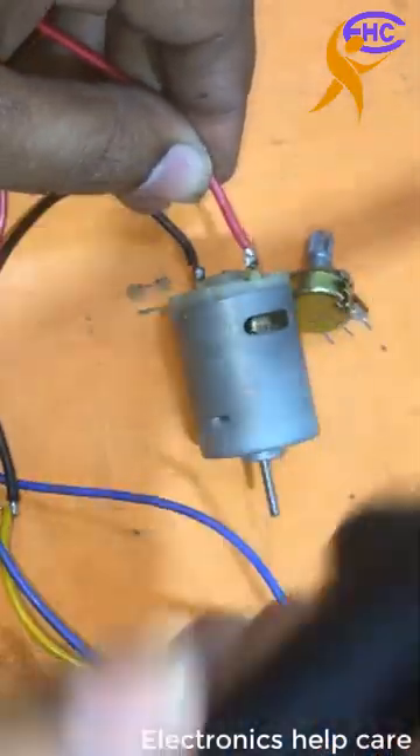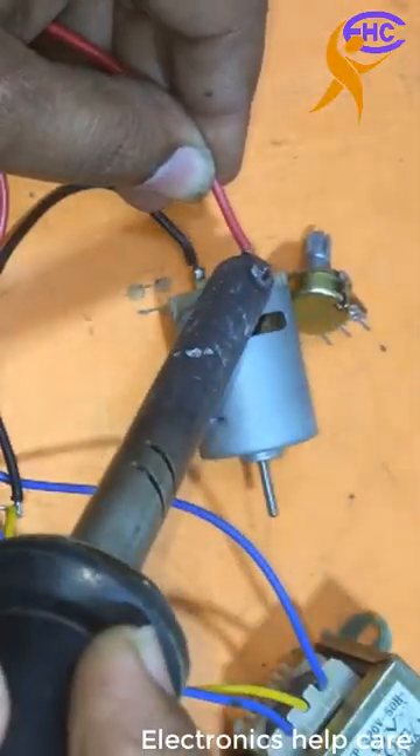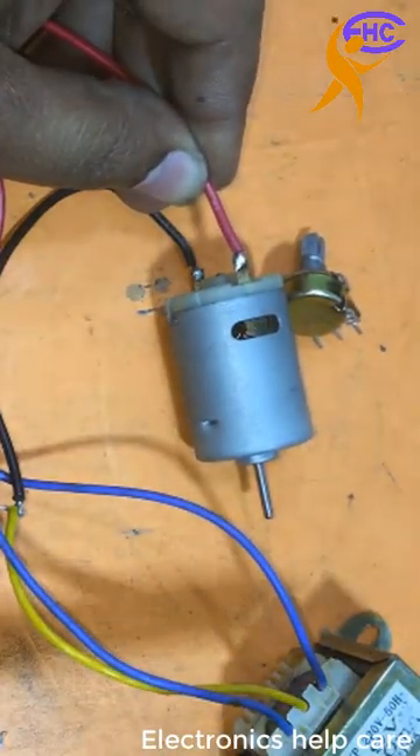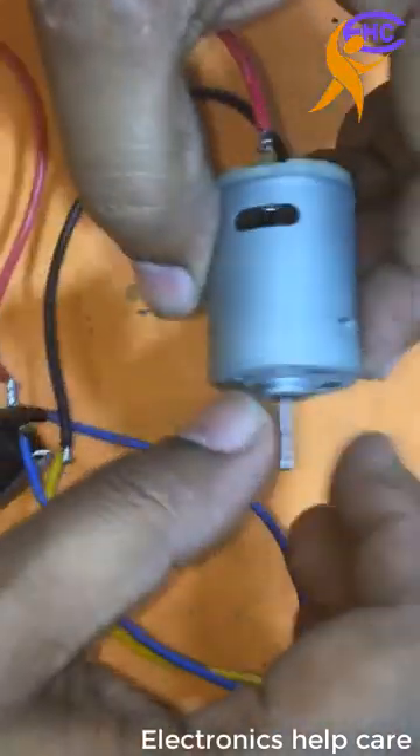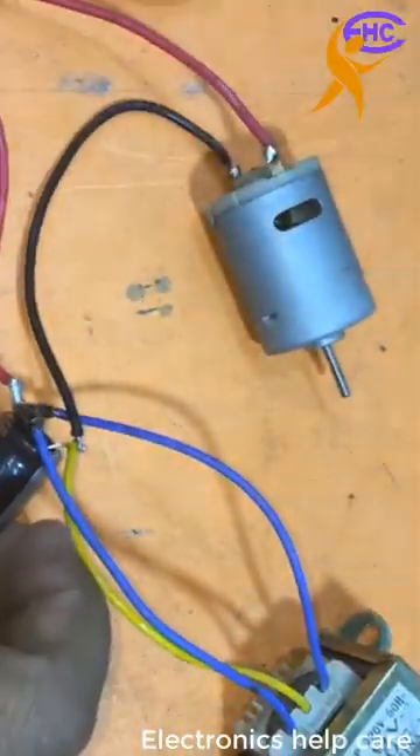Connecting the positive voltage to the motor. This is a 6-volt motor.